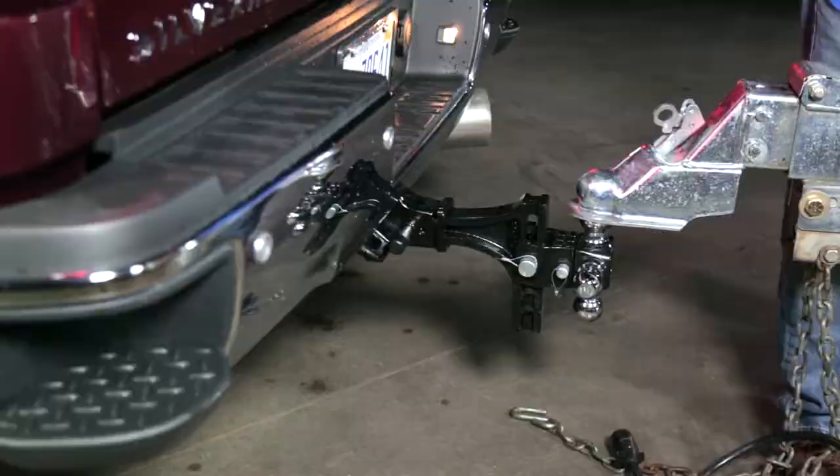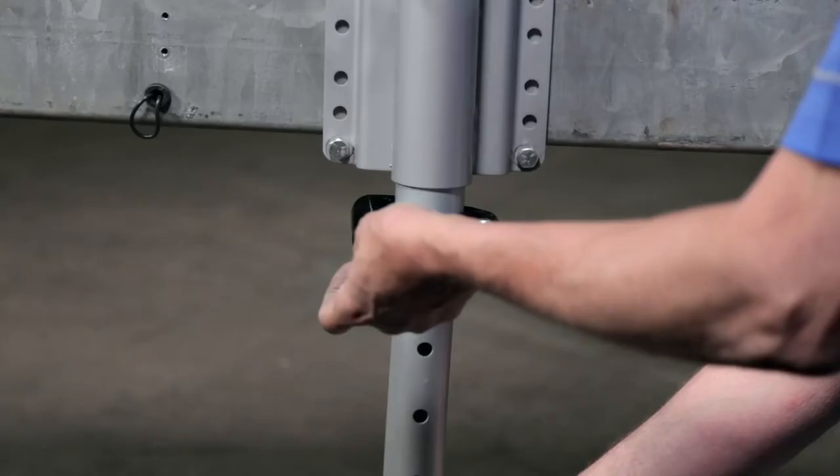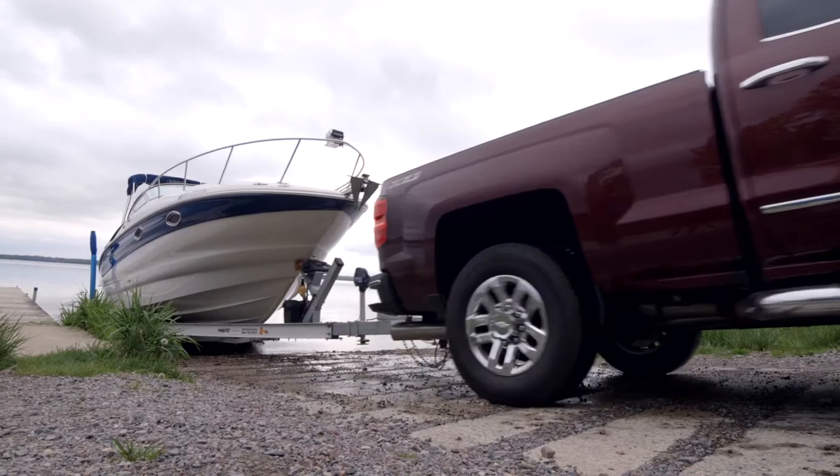Want to get hitched and on your way? The combination of the XLT's powered retraction and ability to rapidly raise the 8-inch drop leg makes it all happen in a flash. When the day is done and it's time to unhook, simply deploy the drop leg and quickly power your way off the hitch.